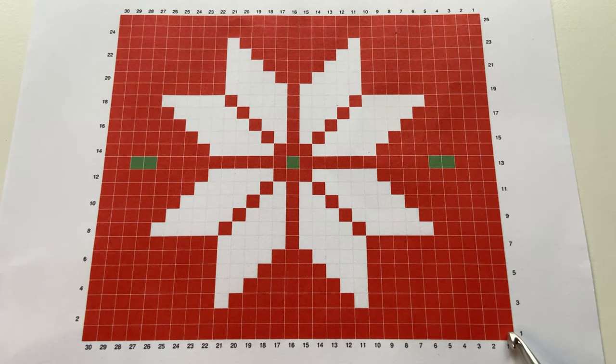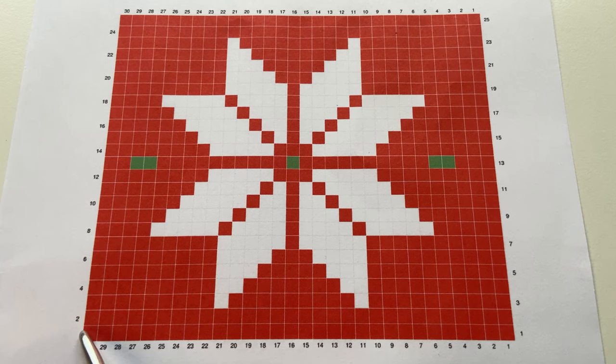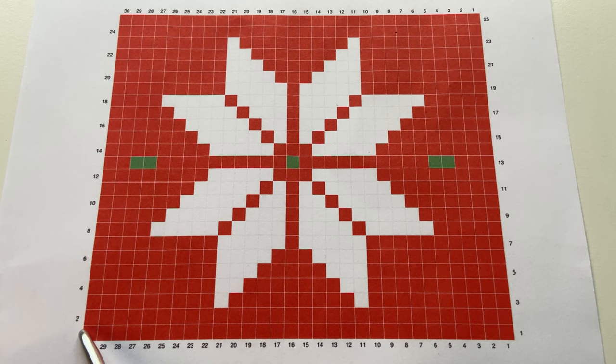We are going to start working at the first stitch labelled row one stitch one, and we're going to work along the chart from right to left. There are 30 stitches in this chart and this represents one pattern repeat. We are going to repeat this pattern five times across the width of the blanket — so five times 30 stitches gives you your 150 stitches for the complete width of the blanket.